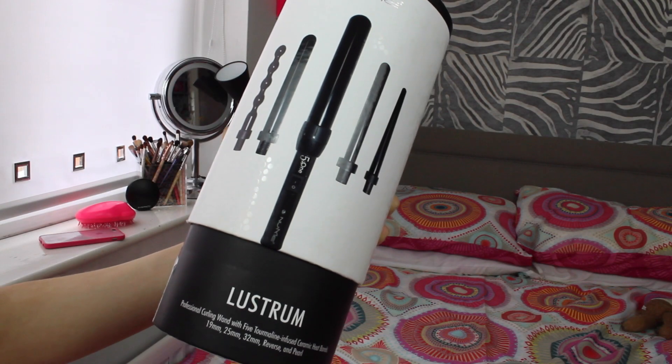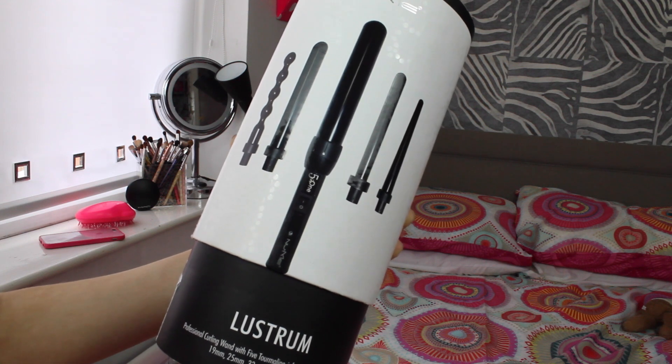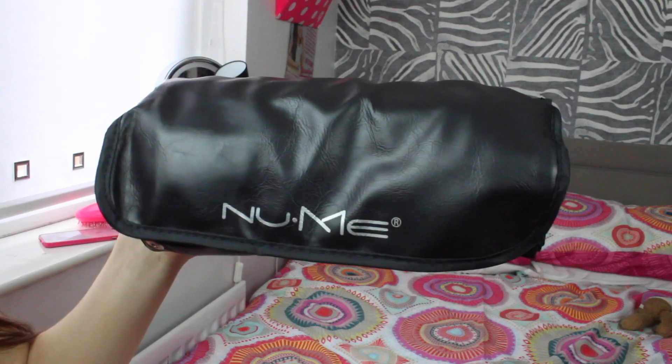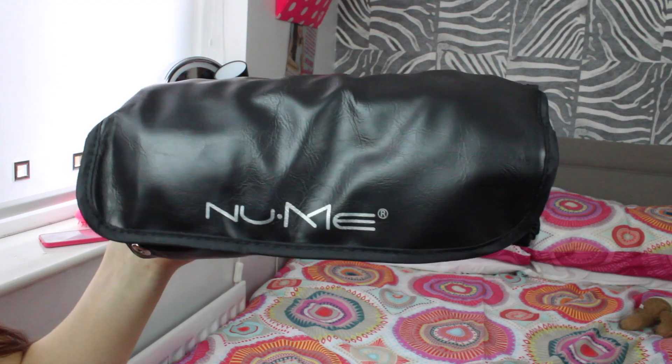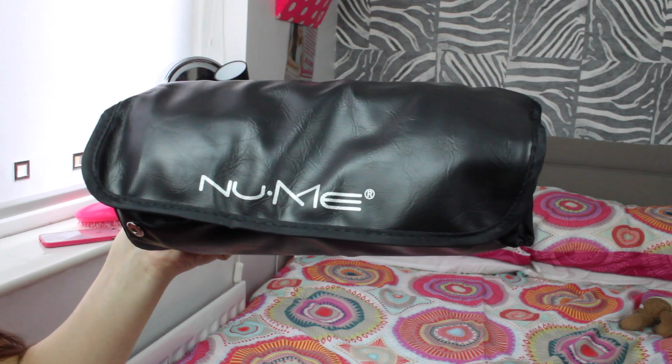So to achieve the really beachy messy mermaid hair I'm using the NuMe Lustrum 5-in-1 curling wand set, and it's by far one of the best hot tools I've ever used. When you open the box it comes in this little roll with NuMe on the front — this is where all the different wands are kept, as well as the base and the glove.